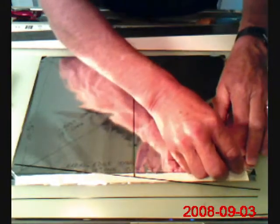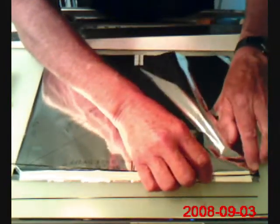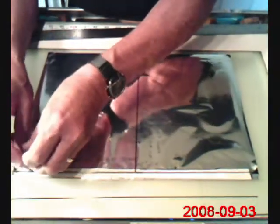Then the leading edge — I'll open up, I'll use a toothpick and open up one of these photo corners, and slip that in as far as I can get it to go, and then I'm going to do the same on the other side.